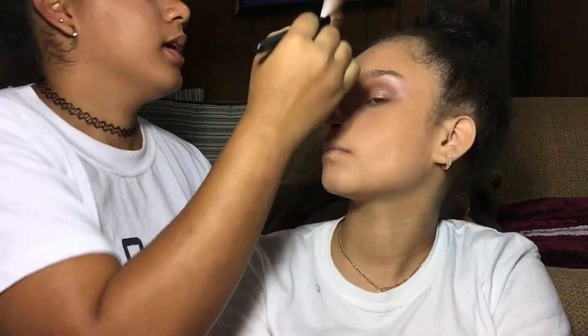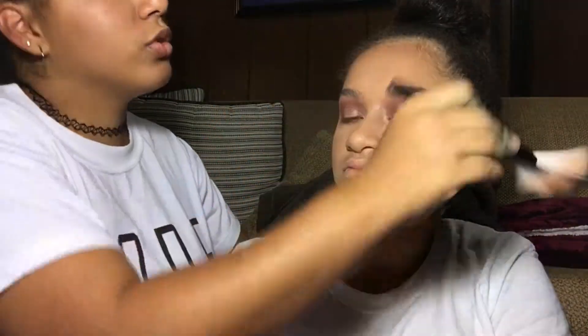Imagine going to school with a full face of makeup — some girls actually do that. It's not what I expected but it's nice. Next is contour. You used your shirt to clean it off! I love what you did. It's a full glam makeup look but that's really harsh, so I'm gonna put on blush now.